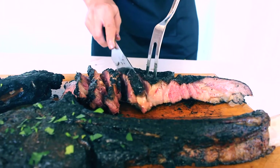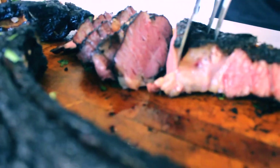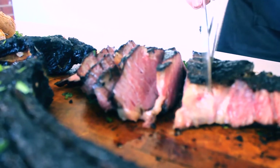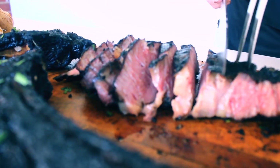Look at that colour, guys — that is beautiful. Look at it. Exactly how I want it. That's a nice medium rare. Beautiful. Oh, it's going to be delicious.